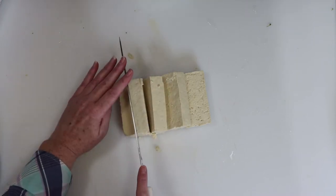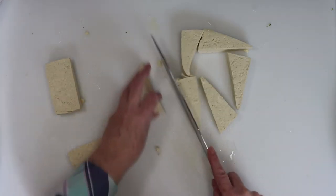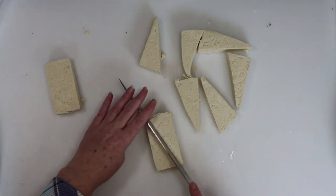Next, we'll cut it into five large rectangles. Then we're going to slice it into triangle shapes from there, and you'll do this with both blocks of tofu.